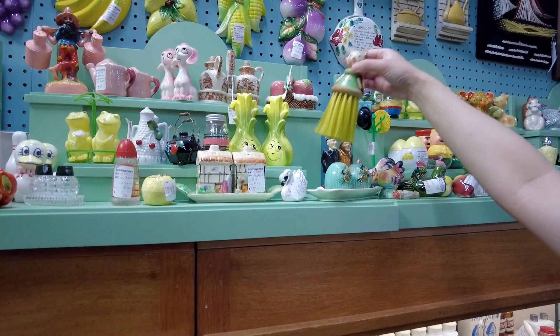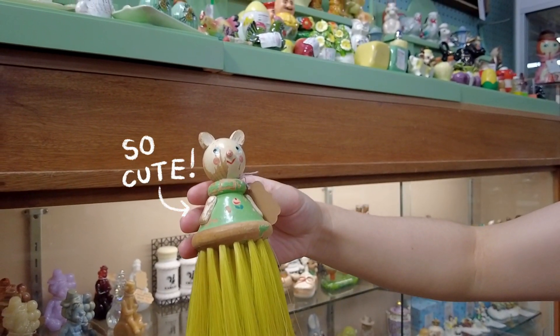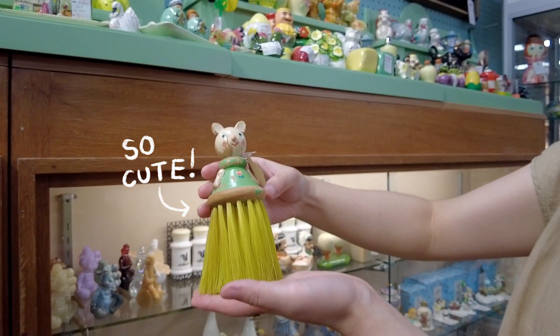This is a vintage child's brush. It's so cute, isn't it? I couldn't resist. My friend encouraged me.